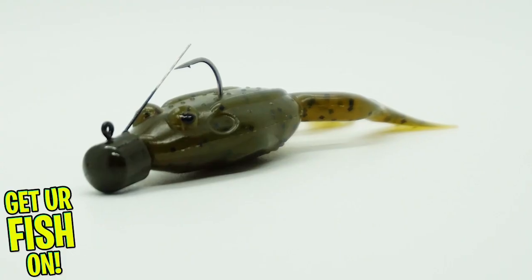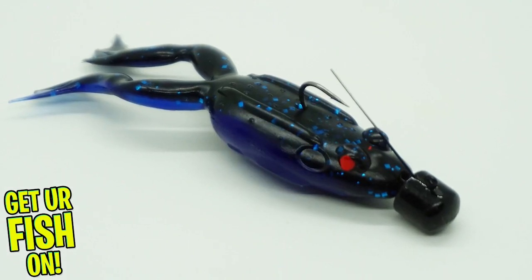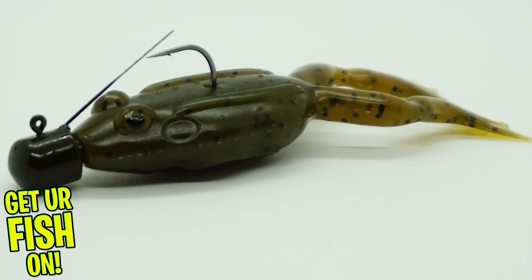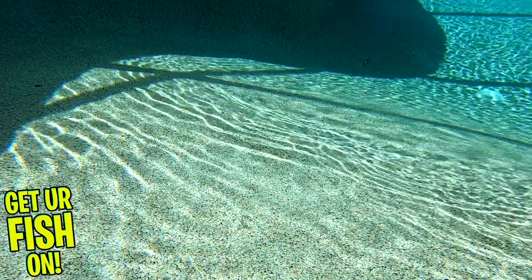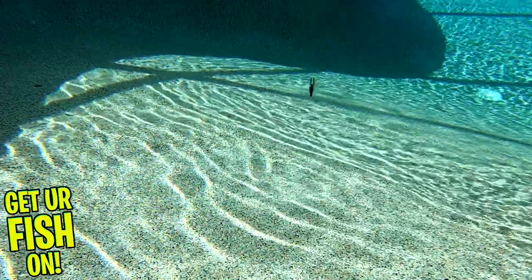Lunker Hunt now offers a finesse frog that will hopefully help you catch those finicky bass. The Nedfrog was designed to have a lifelike shape. It has a buoyant action that looks like a juvenile frog nosing around the bottom of the seafloor. Each pack contains two baits and one is pre-rigged with a weedless jig weight which weighs one quarter ounce.